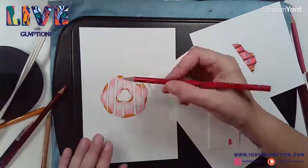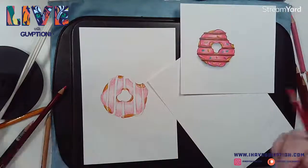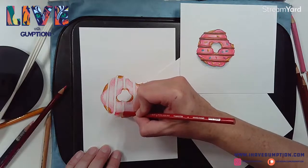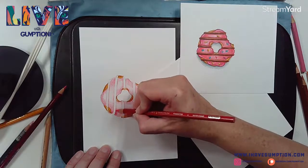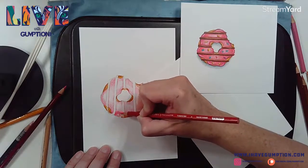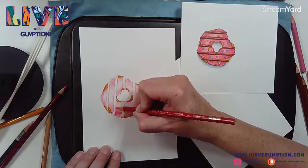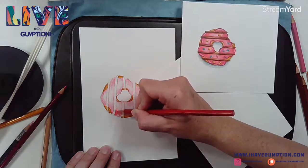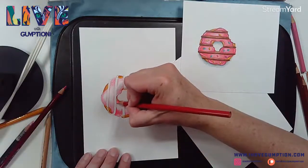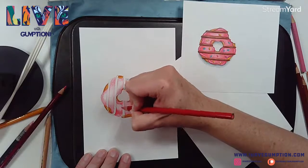I really like this carmine red to give it a little bit of oomph. I'm starting in with it, really enriching this a little bit. I'm putting a little more pressure - doing this approach very similar to what we've done already.